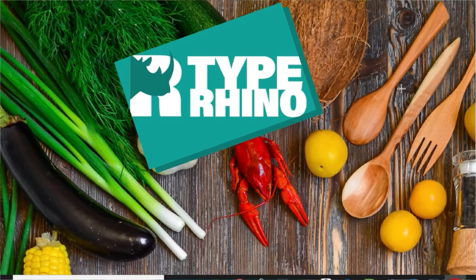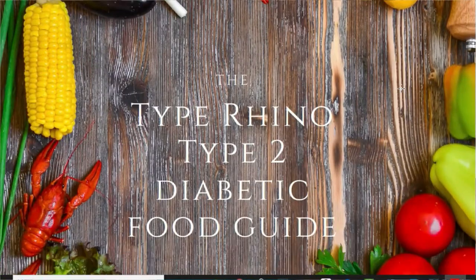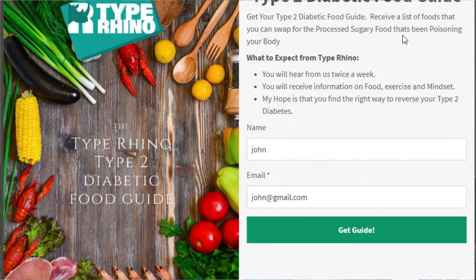To get a food guide of all the foods you can eat as a type 2 diabetic, please go to the description below, click on the link, put your name and email address in, and you'll get this free food guide. To learn how to make cauliflower pizza base, click this button here, and to learn how to make courgetti spaghetti, click this button here. Don't forget to click this button to give us a subscribe — you're not a number, you're a rhino.